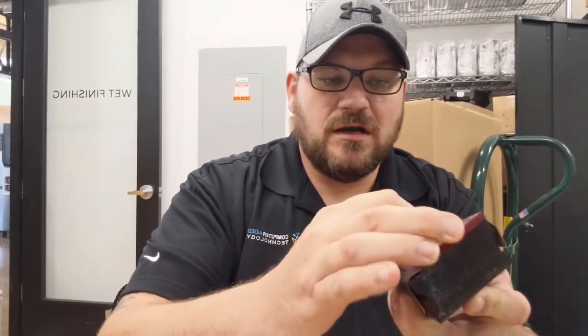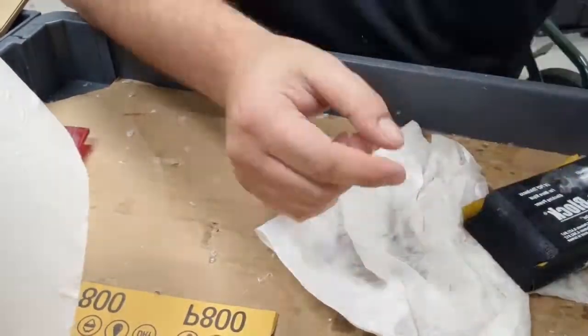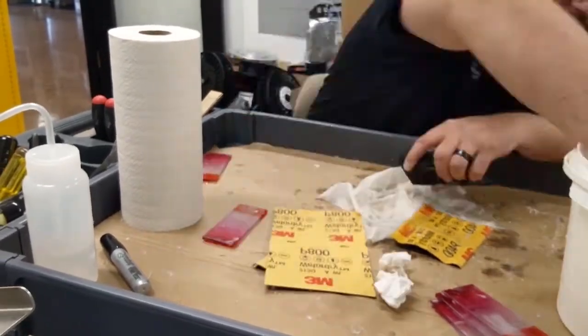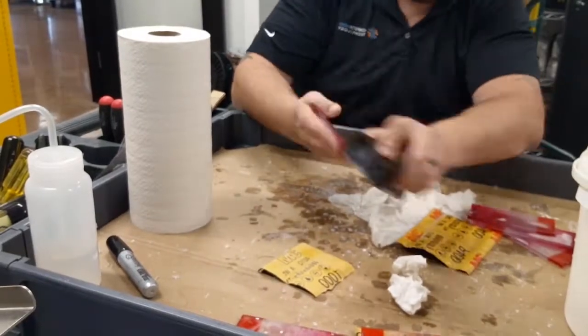I kind of go both ways — I'll hold the part flat and just go back and forth with the block itself. This is 400 grit that I'm doing right now. Going through the sanding process using the different grits — 600, 800, 1000 — and once I'm done I just put them to the side. Make sure you sand both sides and go in one direction; no circular motions.